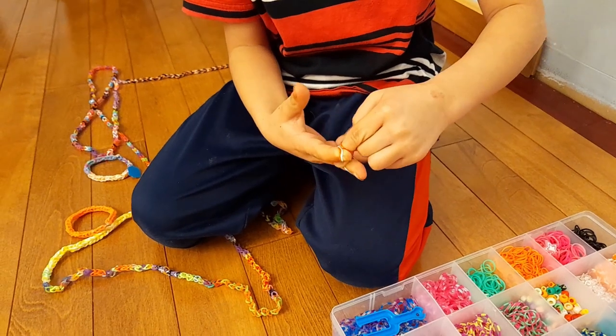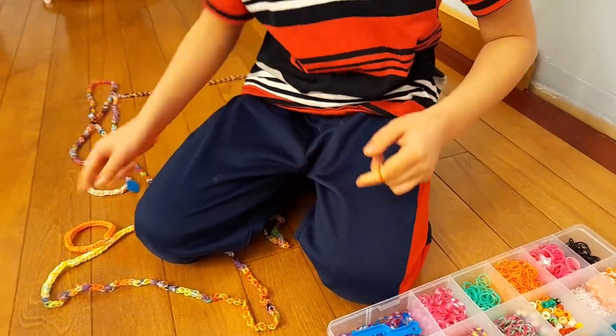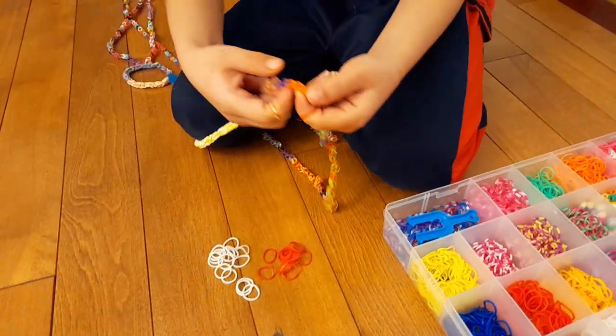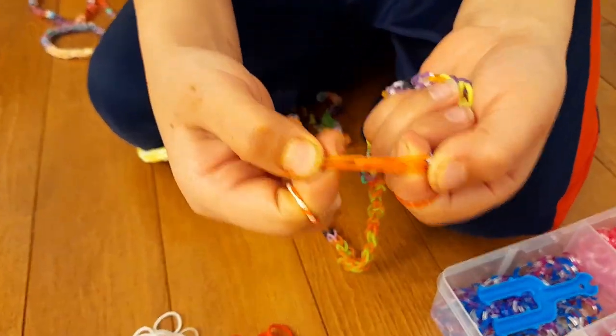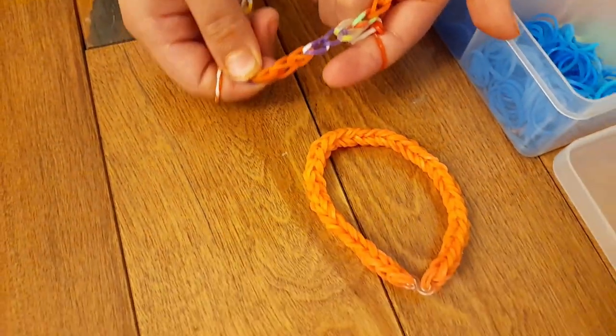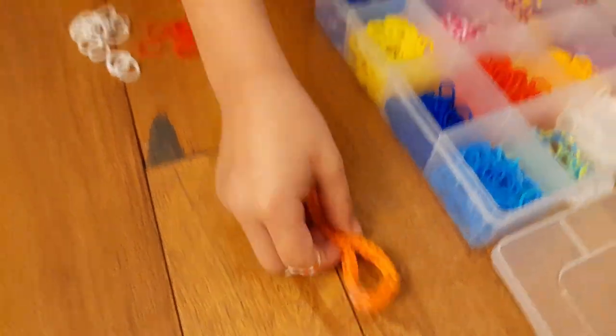So that makes it thicker? Yeah, look — this is the thick one. Compare it to these ones. See? Wow. The thicker one looks nicer. And look, it's so squishy. So that's how you do it.